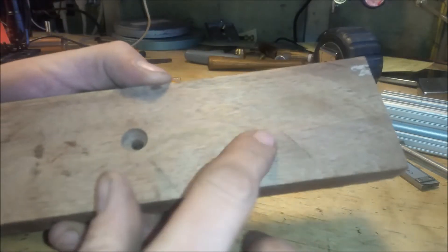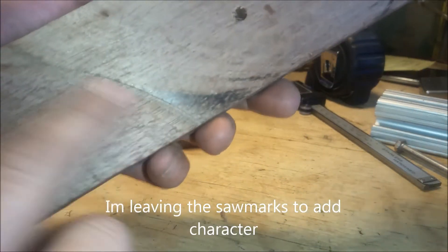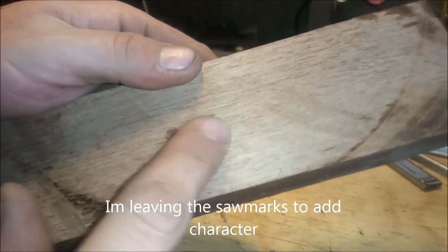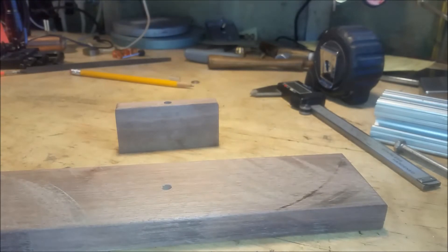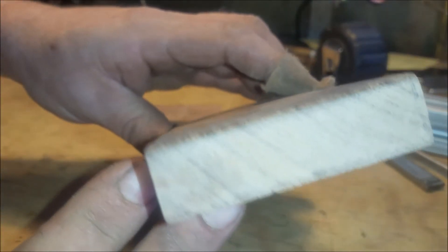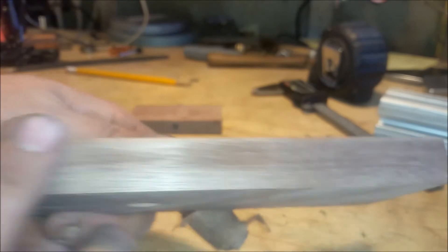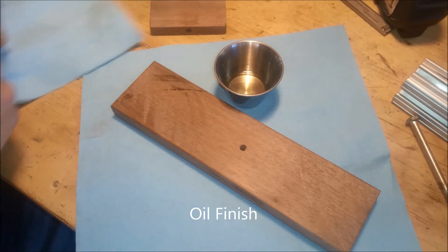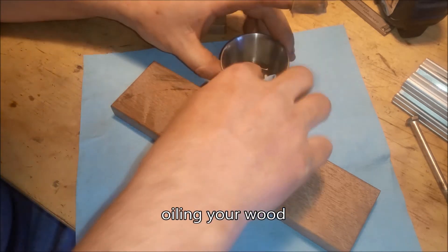I'm going to go ahead and sand this up a little bit and get rid of some of these saw marks. I may leave some of them since they're pretty deep — leave it rustic. I think this is how I'm going to leave it. I rounded over the edges just ever so slightly to get rid of the sharp corners. When you're using an oil finish, I recommend a fine tung or linseed oil. In this case, I'm using Crisco.